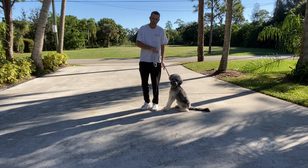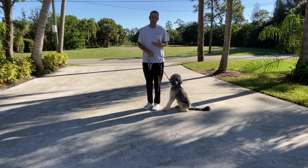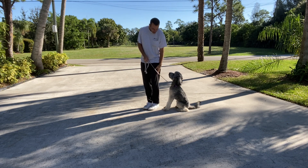When we walk her, it's always on our left, which is called heel side. When we move, we're going to say 'Stella, let's go' — that's the command to start moving. I want her at my leg here, her shoulders at my leg.